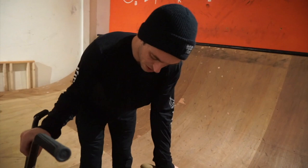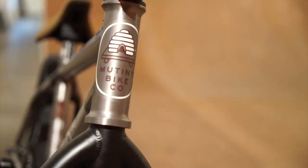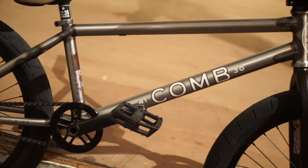Brand new build. Muni comb frame, comb bars, Muni seat, laced with some BSD parts. I haven't rode anything under a 21 inch in probably like 10 years. Just figured I'd try something a little bit shorter, maybe see how it worked out. Figure flip it around a little bit easier. Just trying something new, basically.